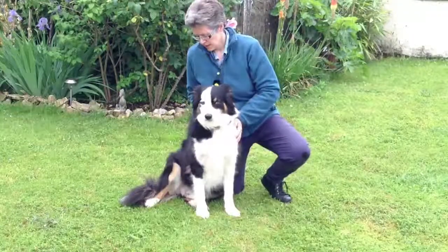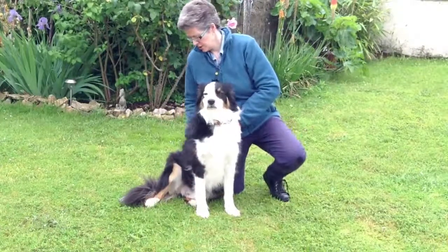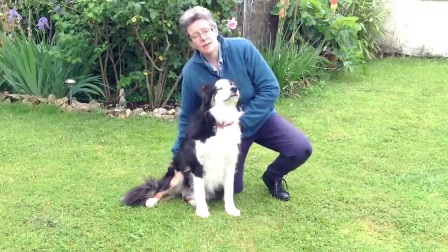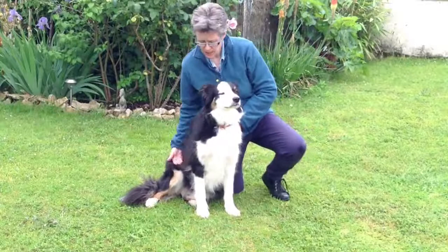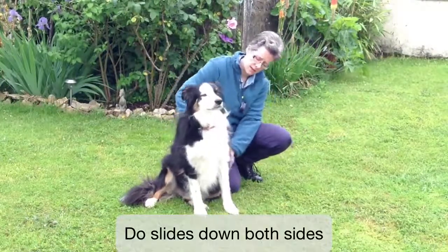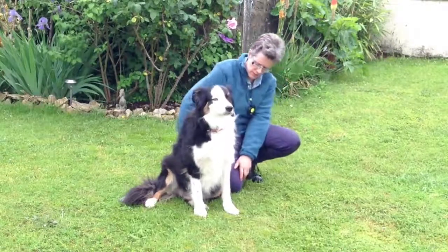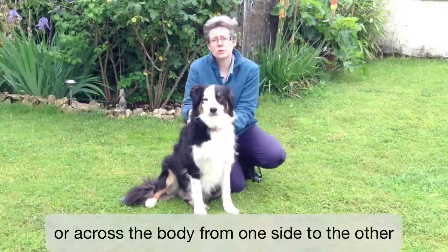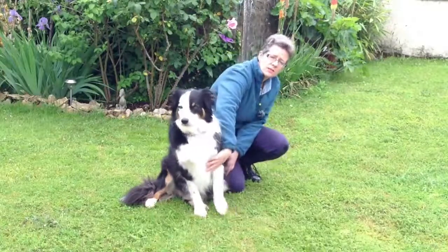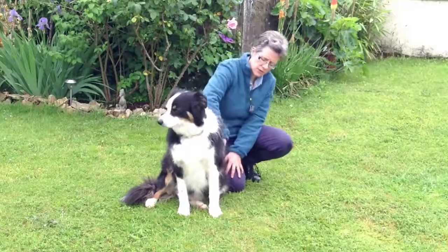You can do it while they're sitting as well. Bring your fingers together as you come back up, part as you go down, and go right down under the belly and all the way down to the back of the dog. And you don't just do it on the one side, you can do it on both sides — down both sides of the body. You can also do it across the body, so you might do it down that side and then bring your hand over and do the other side.